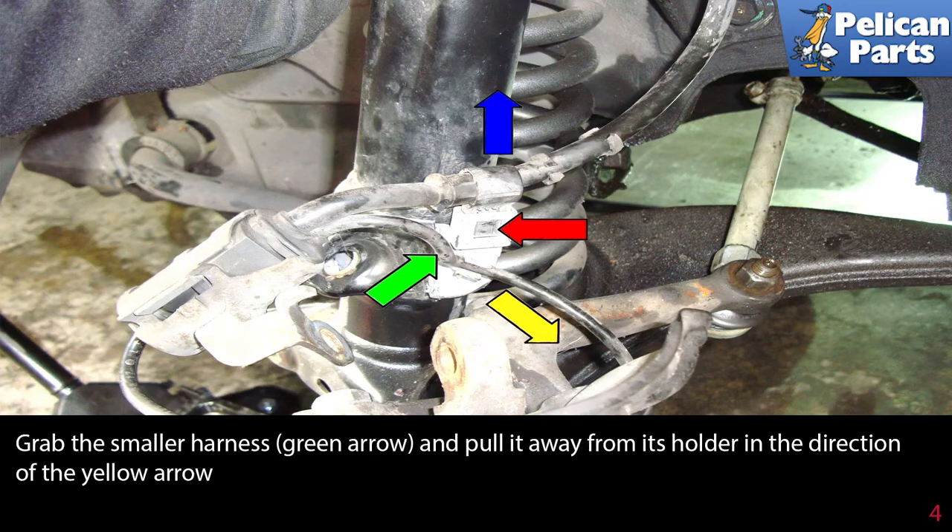Grab the smaller harness indicated by the green arrow and pull it away from the holder in the direction of the yellow arrow.